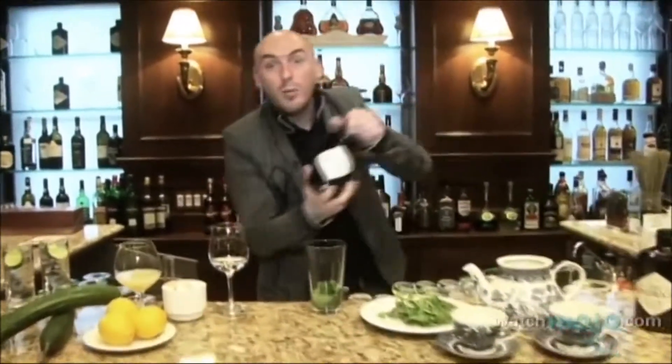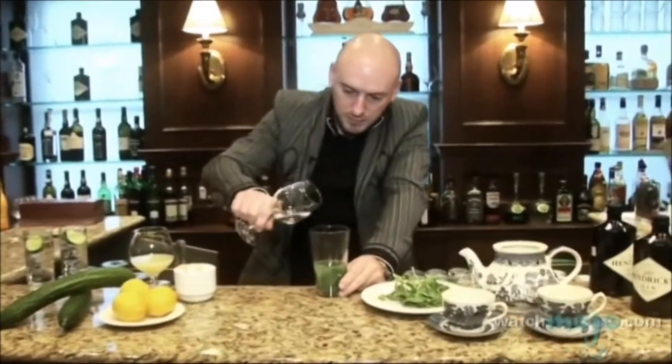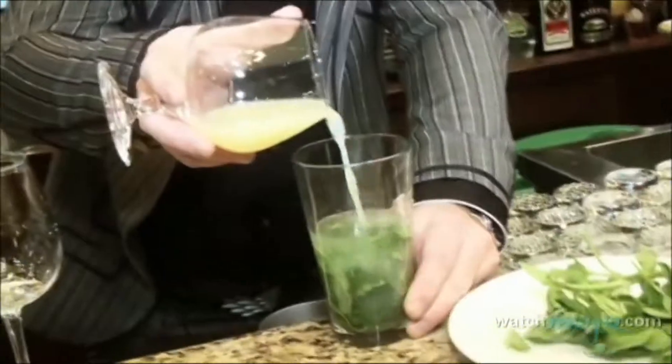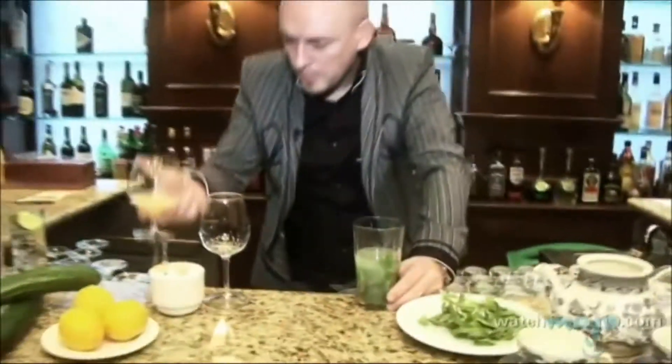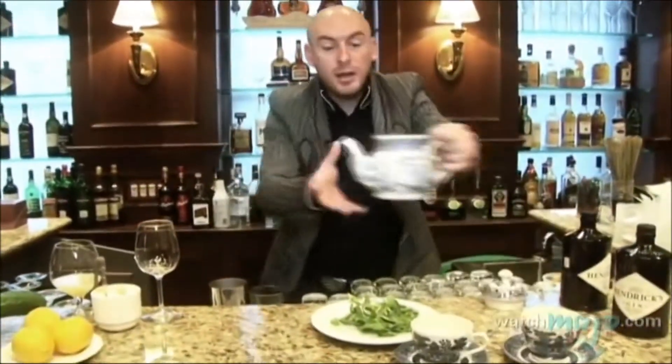Add a little more gin — a nice big measure. Your sugar, then your lemon juice. And then we're going to give it a big, strong shake. Add a lot of ice. Before I shake, I'm going to prepare my teapot.